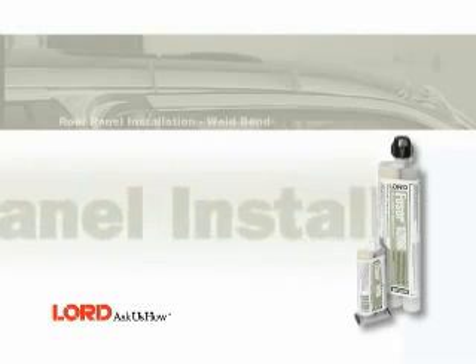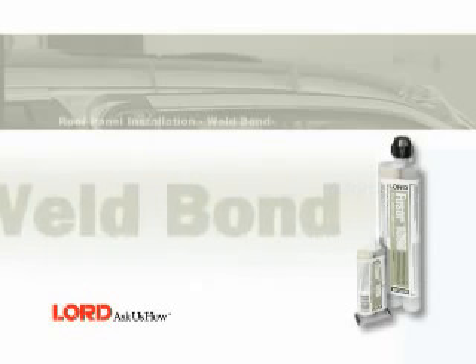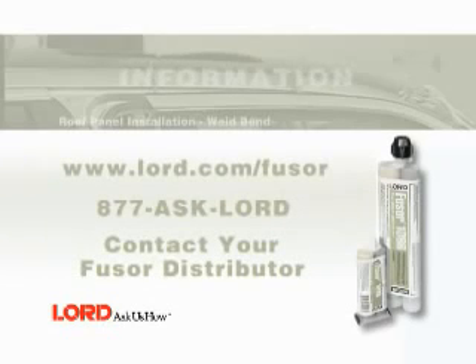This completes the weld bond roof panel procedure using Fuser 108B. For more information, visit www.lord.com/Fuser, call 877-ASK-LORD, or contact your local Fuser distributor.